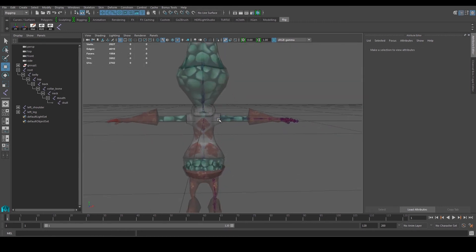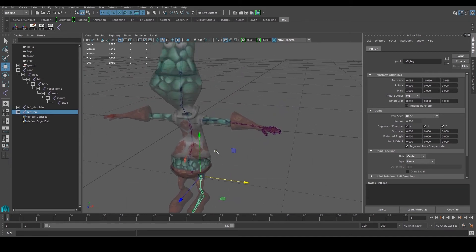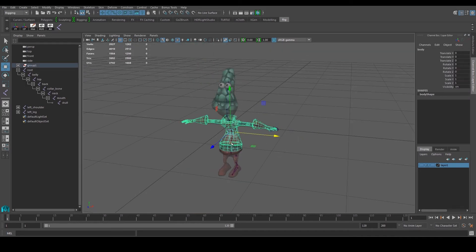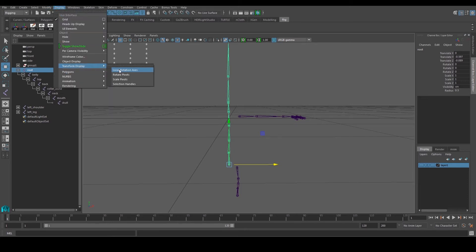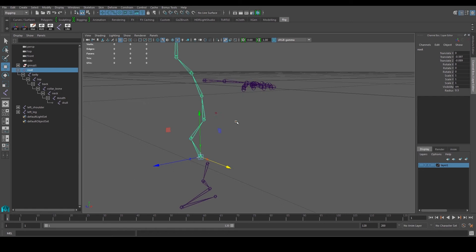Before we mirror some of these joints to the other side, let's talk about something called the Local Rotational Axis. I'll create a layer and put my model inside it so I just have my joints visible. Going to Display > Transform Display > Local Rotation Axis, we can look at the local rotational axis. Select the joints and go to display — I'll put this in my shelf — so I can see the LRA orientation for all my joints.